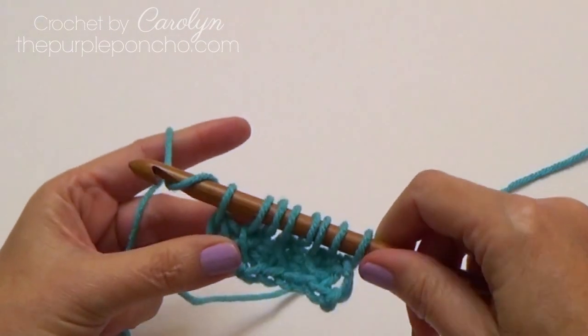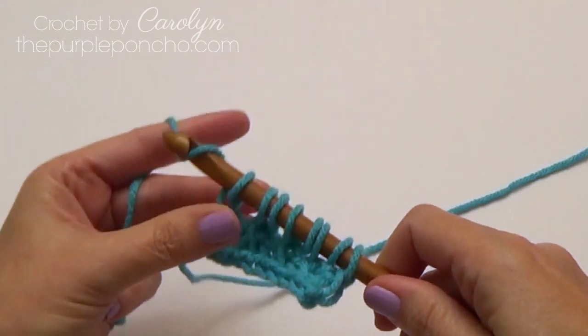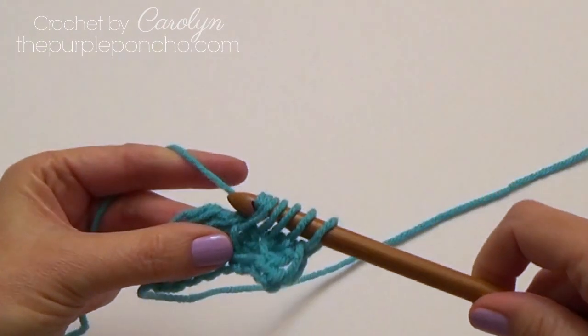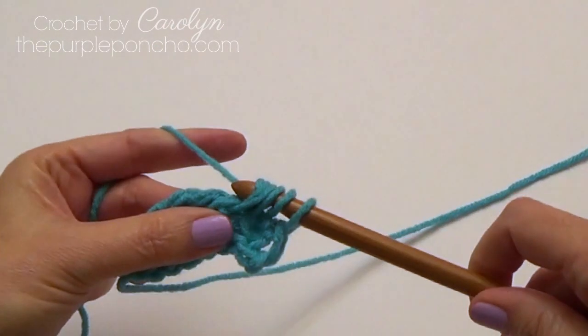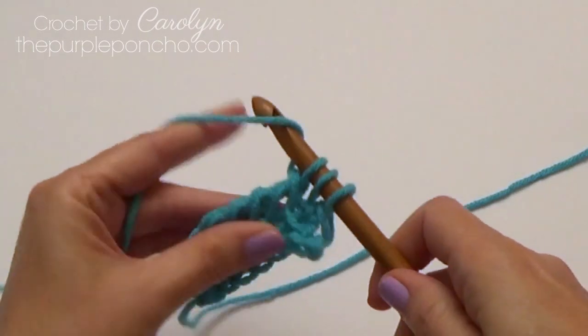For the return pass, yarn over and pull through one to make the chain, then yarn over and pull through two, yarn over and pull through two, yarn over and pull through two. Repeat across until we have one stitch left on our hook.